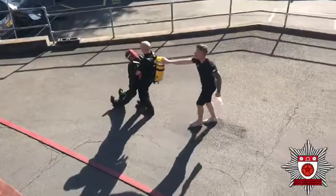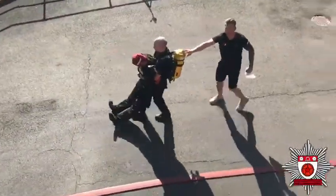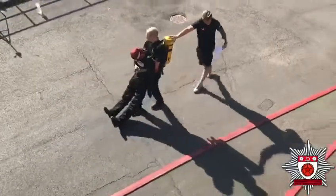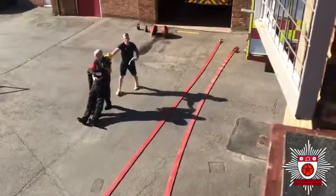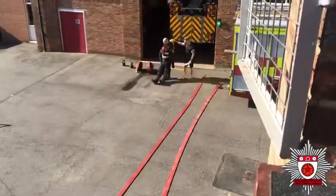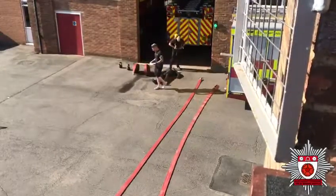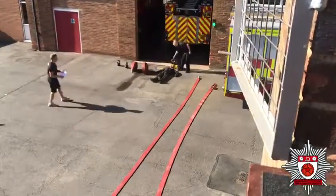Always have someone place their hand on their BA wear or their shoulder to make sure they're safe throughout. Once it's back, the mannequin goes down and the BA wear comes off. The BA wear is off and it's eight shuttle runs to finish.